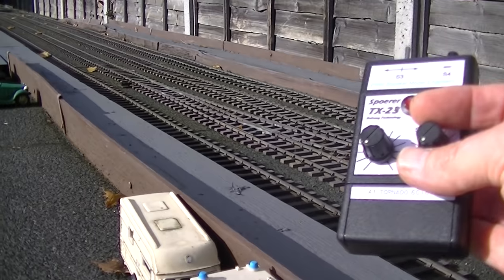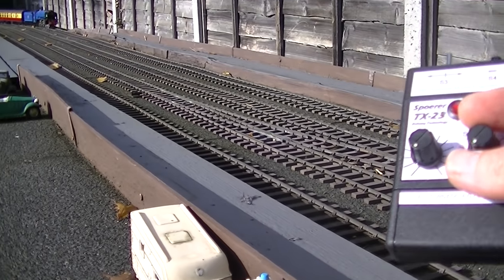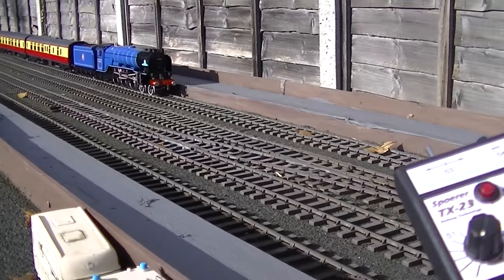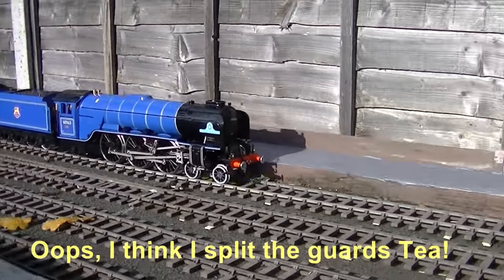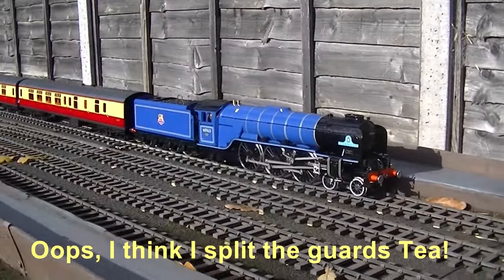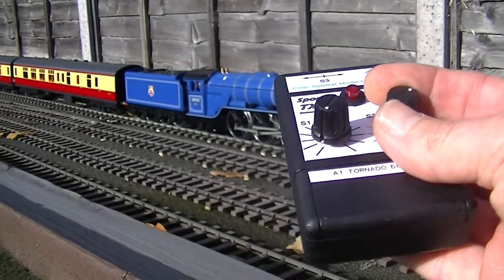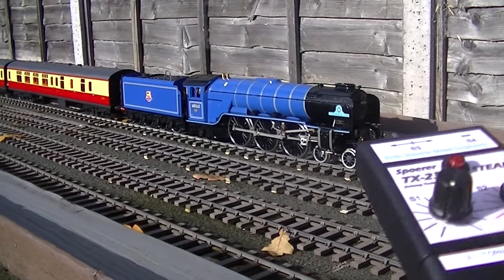With the aid of the remote control, I'll now bring it into a halt at the station. After a suitable rest period, open the throttle and away she goes again.